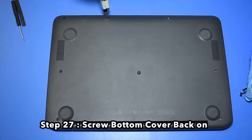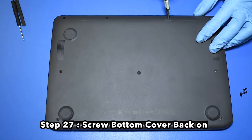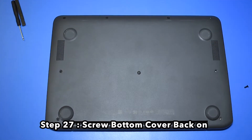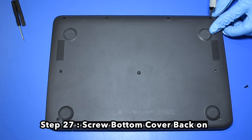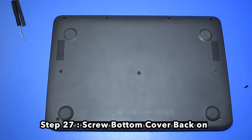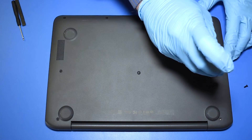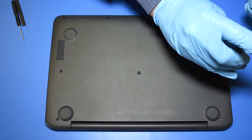Thank you. And now your repair is complete.